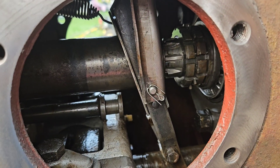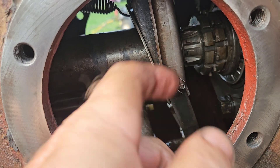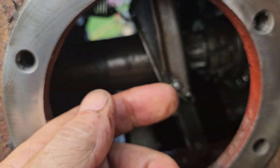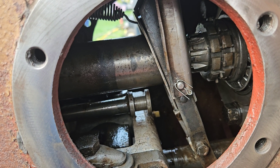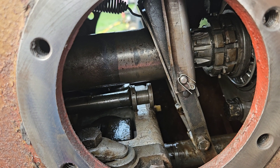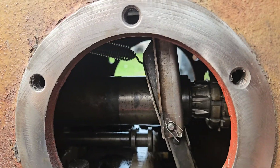Holy Moses, was this ever a treat. We had to get two of these pins in from the backside outward to put the cotter pin in. The big trick — as you could probably guess — is to take the wheels off. It's just crazy trying to work here.